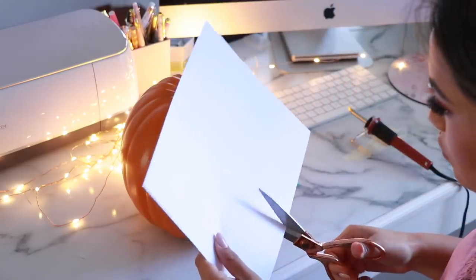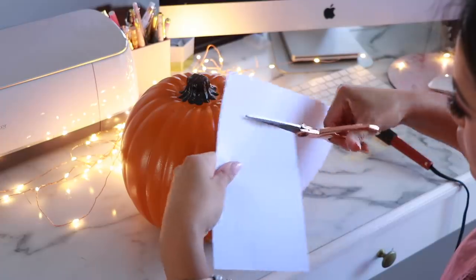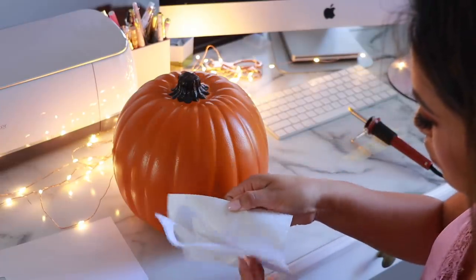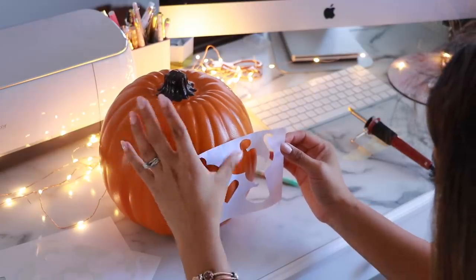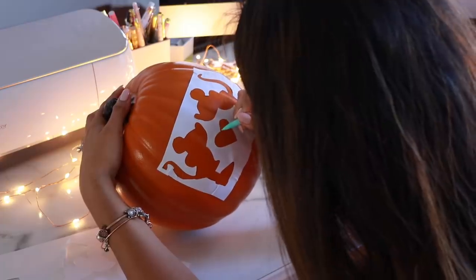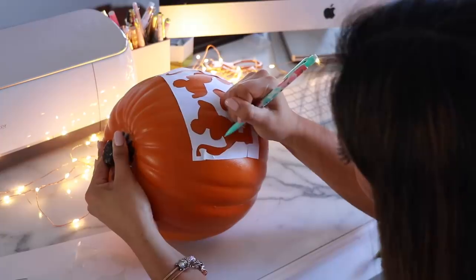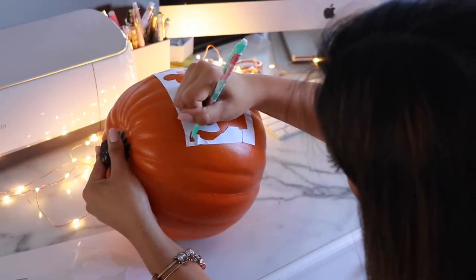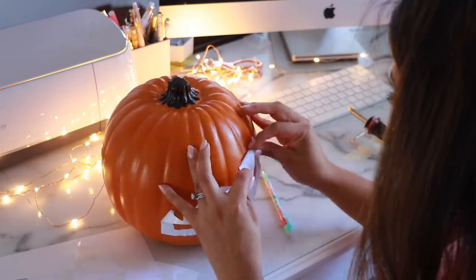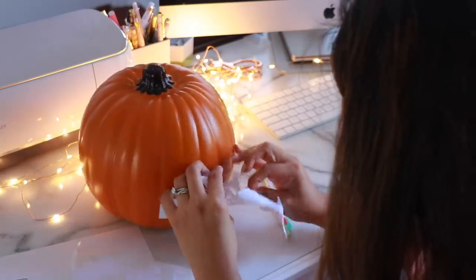In my very first attempt I totally failed, and I'm going to show you guys what I did so you don't make the same mistake. We all mess up when it comes to crafts, but there are ways to fix things and it shouldn't discourage you from continuing your project. One of my first mistakes was using the outside stencil, because it made the image distorted since the pumpkin is round. I would recommend using the die cuts instead. I fixed it later on, but I wanted to show you guys this first.